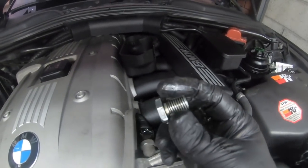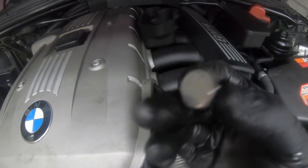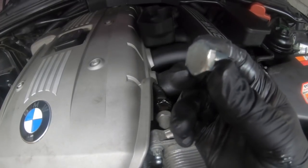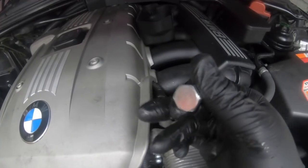That's the sump plug. I changed it previously when we did the last oil service, so I'm not going to change it again because it's still in good condition. I'm just going to put a new o-ring back on it. The sump plug is fine, so we'll keep letting the oil drain and take the oil filter out now.